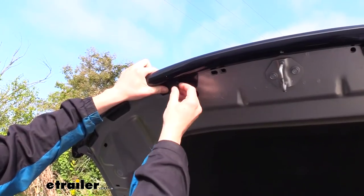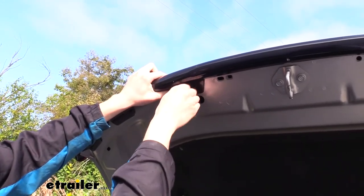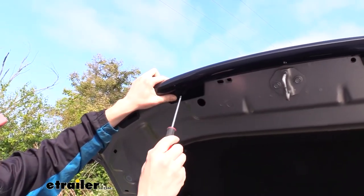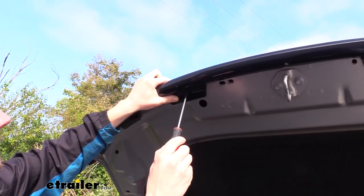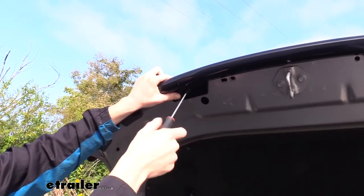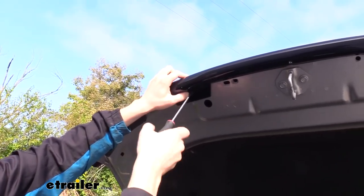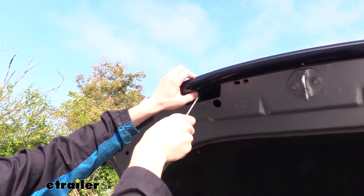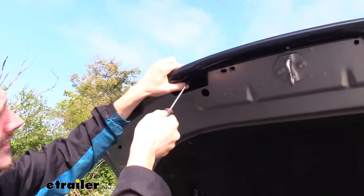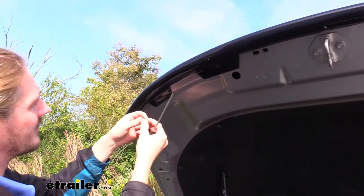Then we can head over to the holes that line up. We're just going to push the push pins in that come included with our kit, and then tighten down the center pin to hold it in place — it's got a little Phillips head on there. It is just a plastic screw, so you don't want to over-tighten this one either. Just get it until it's down and flush in its little seat. Sometimes when you're tightening it, you've got to hold the base because the whole thing wants to spin. We're just going to move down to the next one and repeat that for all the remaining holes — there are two more.